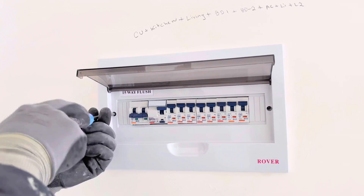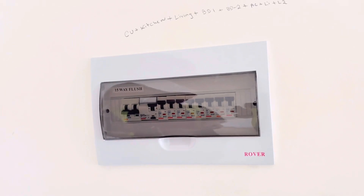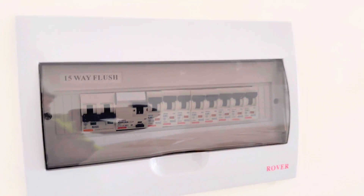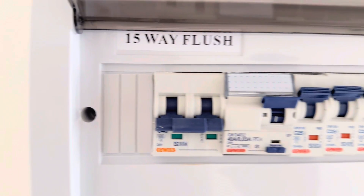Then you need to label the DB. It is very important to label the DB so that in the future, if someone comes to do maintenance, they will know how the circuits are laid out without needing to check everything. Thanks for watching — hope you will learn from this video.